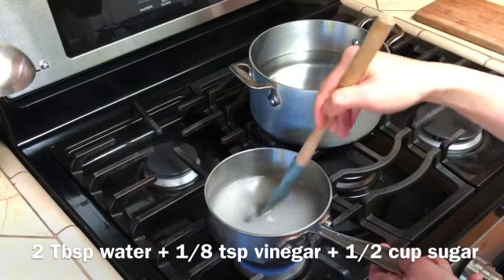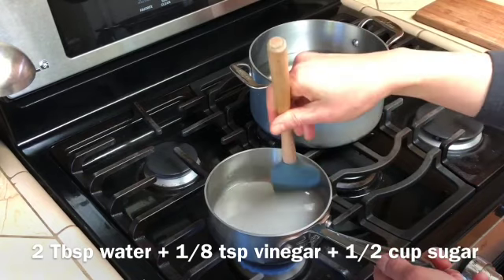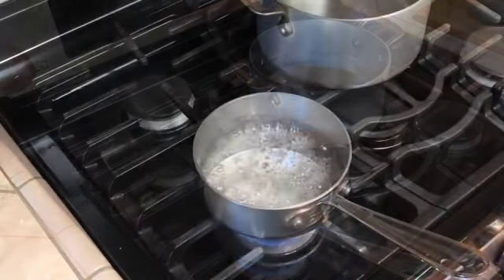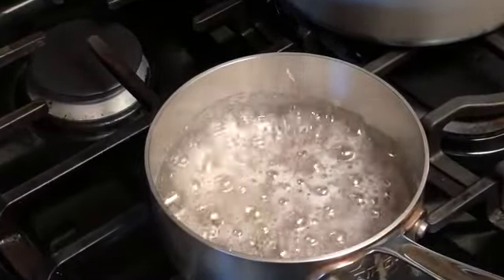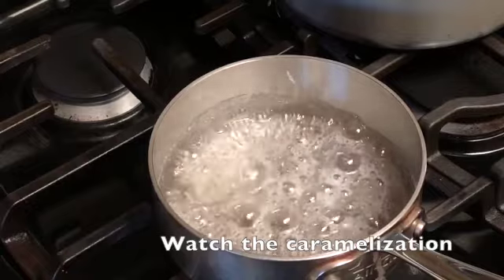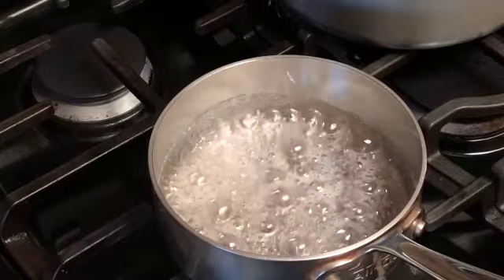It's nearly dissolved, so at this point I'm just going to leave it there so it can keep doing its business. Sometimes there are little crusty bits forming on the walls — that's okay. You can just leave them alone unless they really start getting crusty. Otherwise, just leave them be; they will kind of melt off on their own. As you can see, it is starting to turn clear.